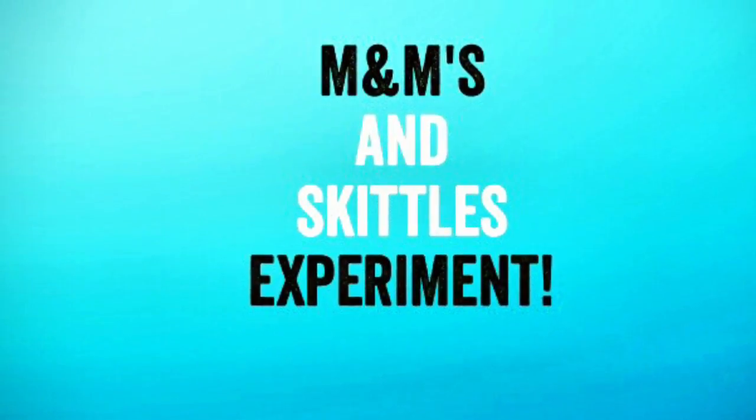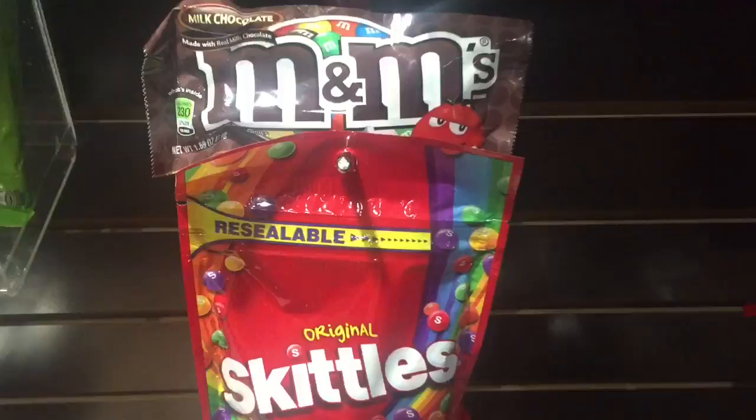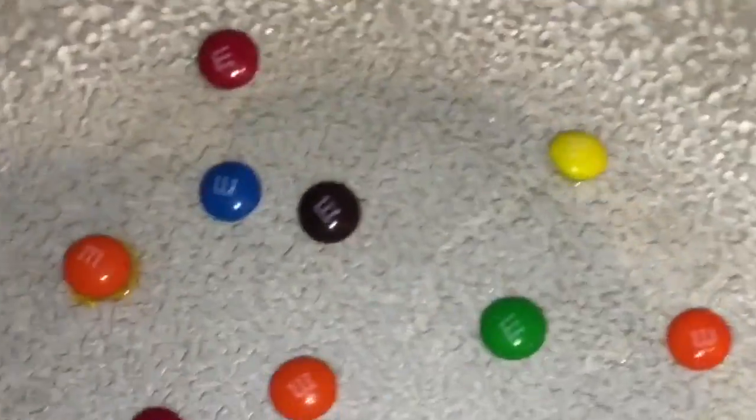Hey everyone, welcome back. Today I'm going to show you how you can lift the M's off of M&M's and also make a rainbow full of color just using Skittles and a plate of water.